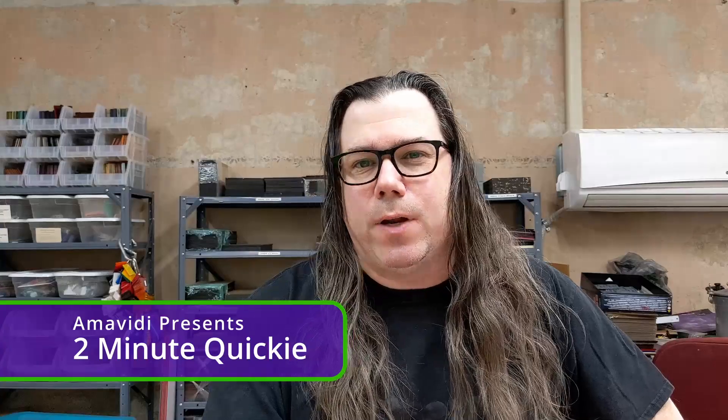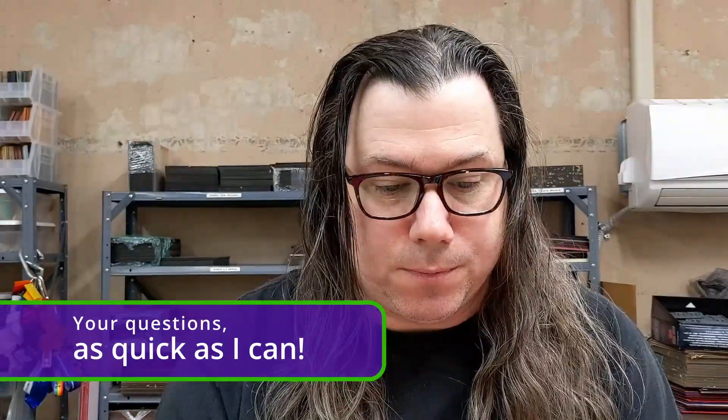So what's the difference between platinum cure silicone and tin cure silicone? I hear this question a lot from new toy makers, and it's great that you're asking questions. My name is Derek, and I'm the owner, creator, and head silicone slinger here at Ammoviti.